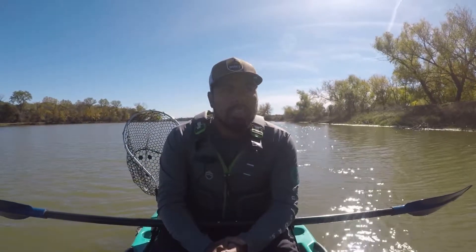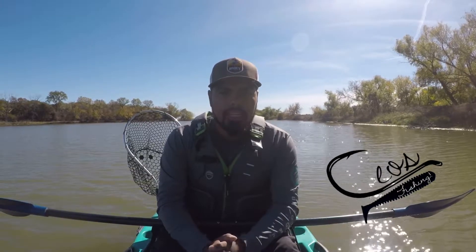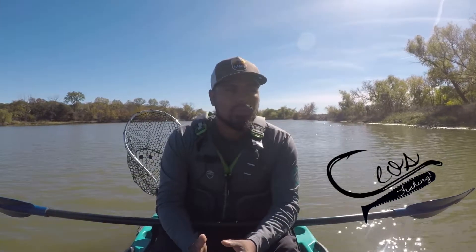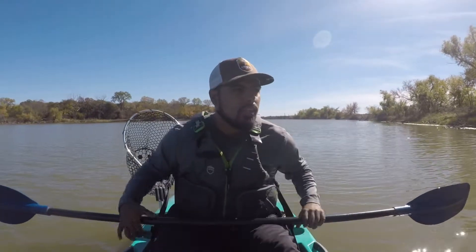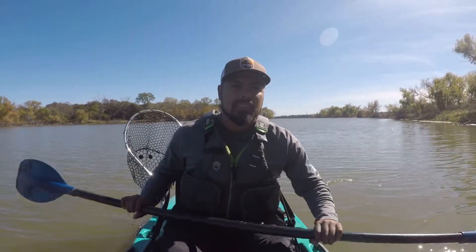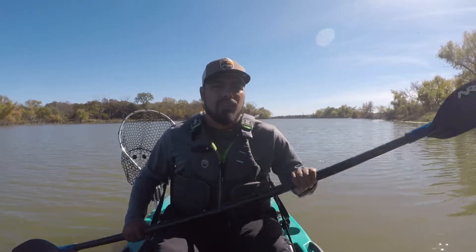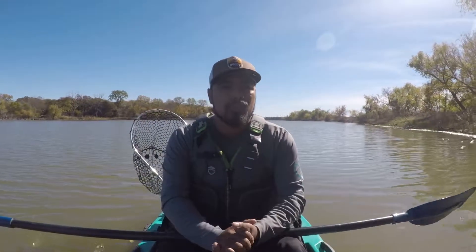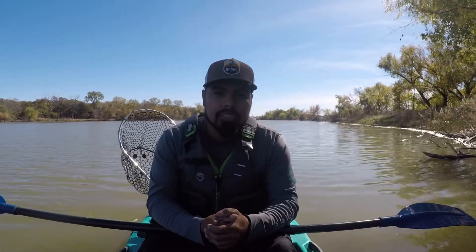Alright guys, welcome back to my channel, Cilos Fishing. I hope you guys enjoy this video today — it was definitely tough out there. We were out there for a couple of hours, went through three GoPro batteries, and my phone's pretty much dead. But I did manage to snag up two decent-sized bass. For most of the video it was really difficult fishing, but I hope you guys stick around and enjoy this. Let's get right into it.